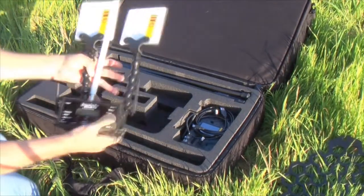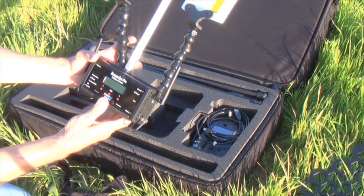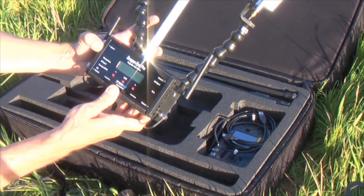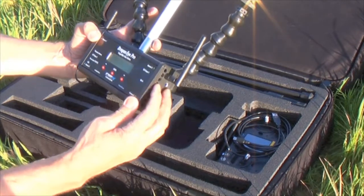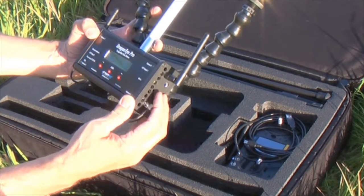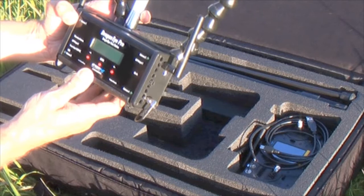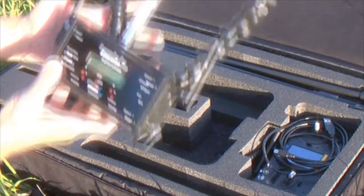The heart of the base station is the Dragon Eye Pro Quad Diversity Video Receiver. It has four video receive antennas, a data antenna, and it connects to your computer through a USB interface. Or if you want to use recording devices or external monitors, stream this out over the internet — it has a traditional analog output as well. It's battery operated and attaches with just one screw to the base station tripod assembly. In a matter of minutes it's all set up.